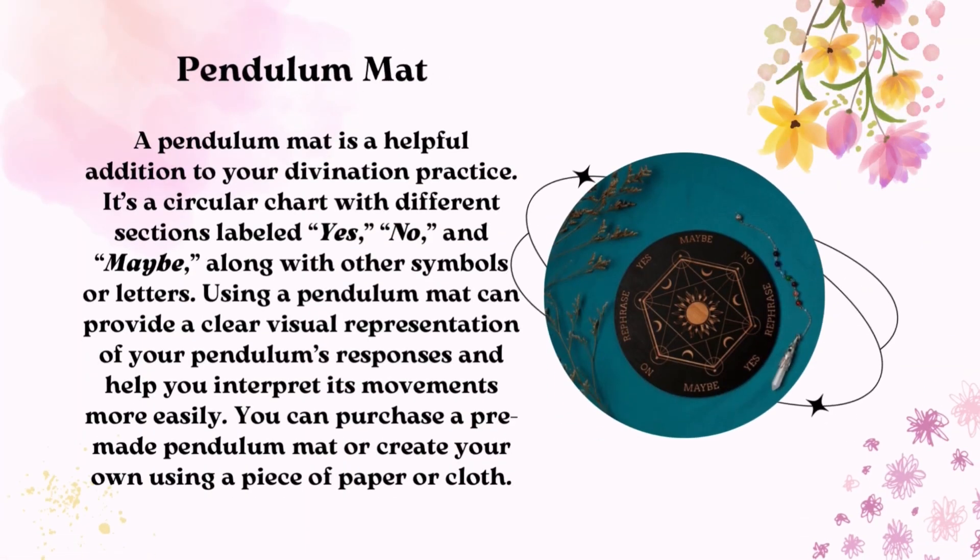A pendulum mat is a helpful addition to your divination practice. It's a circular chart with different sections labeled yes, no, and maybe, along with other symbols or letters. Using a pendulum mat can provide a clear visual representation of your pendulum's responses and help you interpret its movements more easily. You can purchase a pre-made pendulum mat or create your own using a piece of paper or cloth.